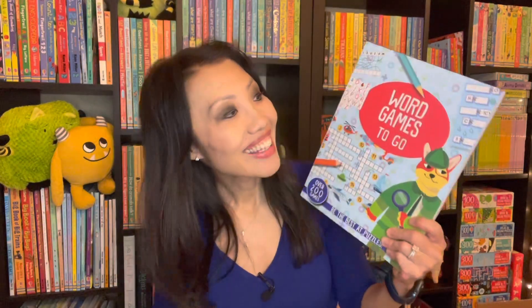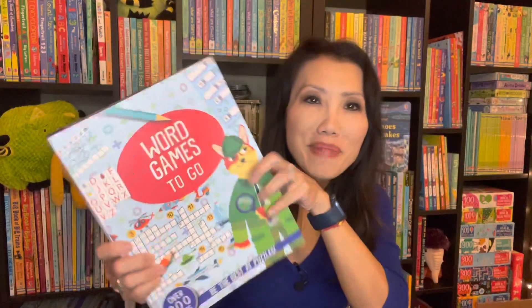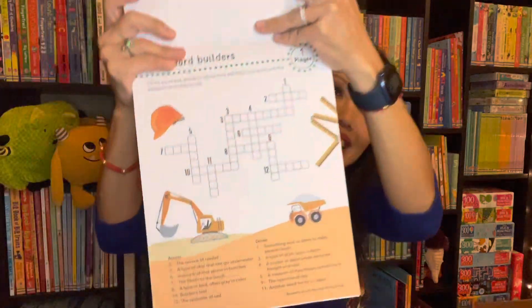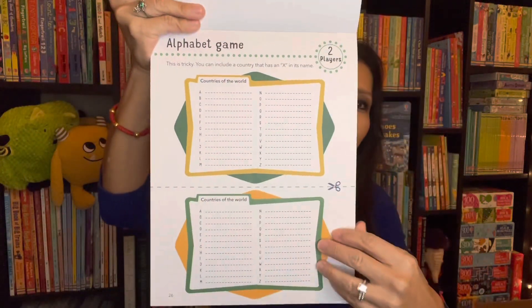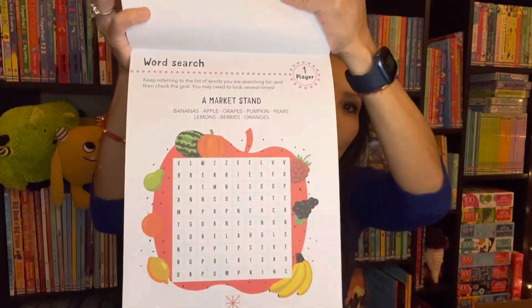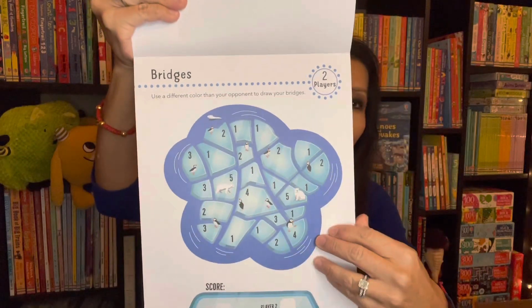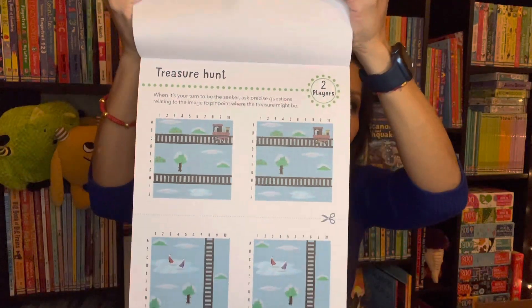If you think some of our activity pads or activity books are a little small for you, try this one — the ultimate Word Games to Go pad. We also have a Number Games to Go pad. They're big, you can tear the pages out easily, and there are more than 200 games in these pads — from crossword puzzles and word searches to word scrambles. The number games version has lots of games for one or even two players. Great for ages 7 and up.